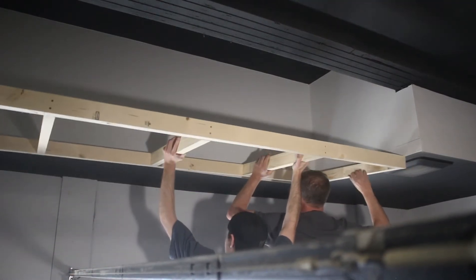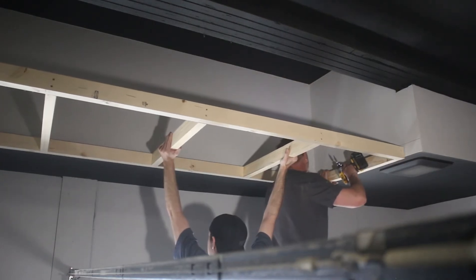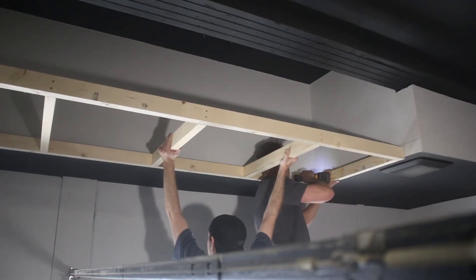Getting the framing up and into place proved to be a little more challenging than I thought. If you can enlist another set of hands for this step it'll save you some aggravation. Once it's in place and level, I simply screw it into the framing of the existing wall.